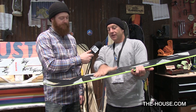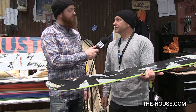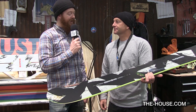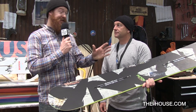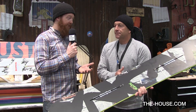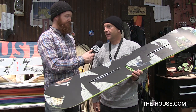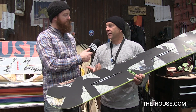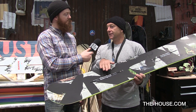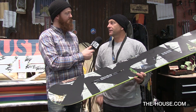Basically how it works, you put a little insert underneath, you put your binding on, and you can actually mount it wherever you want — it has total infinite adjustability. You're able to mount bindings on this board that have an EST option, and then traditional disc bindings for those bindings that have compatible discs. Most binding companies in the market are able to fit on this board. We also make a binding called the EST binding, which doesn't have any plastic under your foot, and that's exclusive to this channel system.